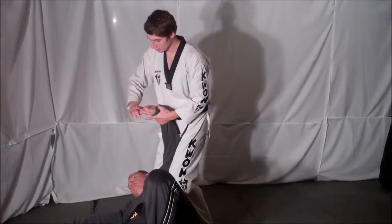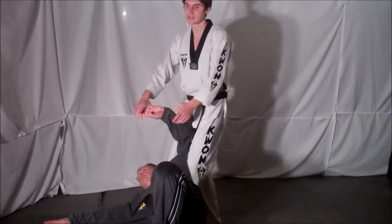Once on the ground, kneel, lock the fingers, and lock your opponent out.